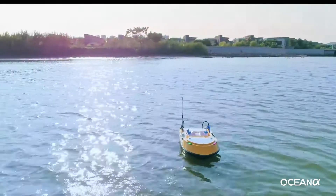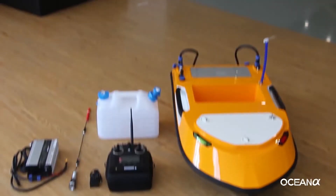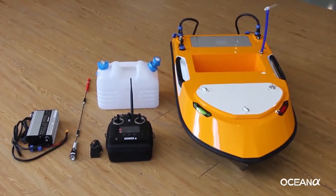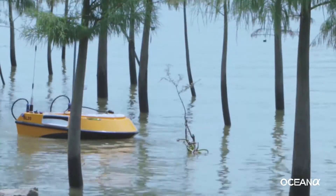Dear user, thanks for using OceanAlpha unmanned surface vehicle. Upon receiving the USV, please unpack and check all items in the box. Set up the USV after unpacking.